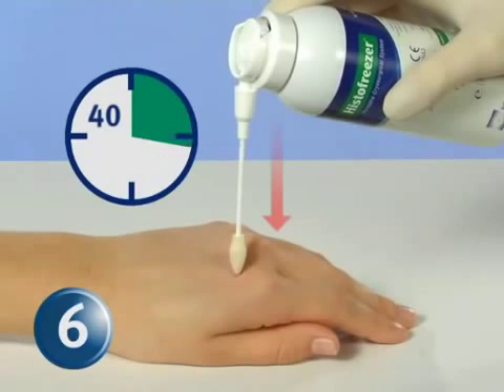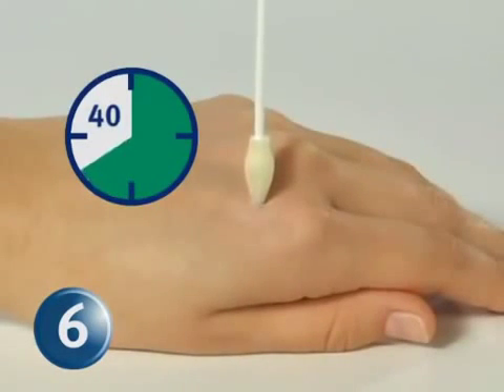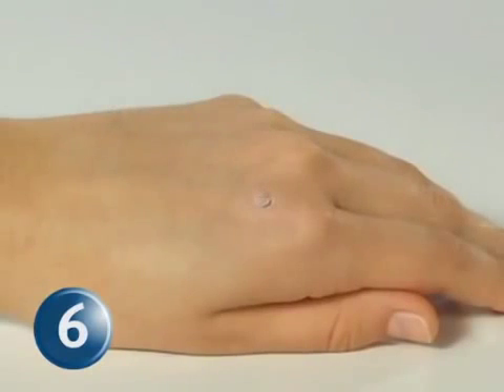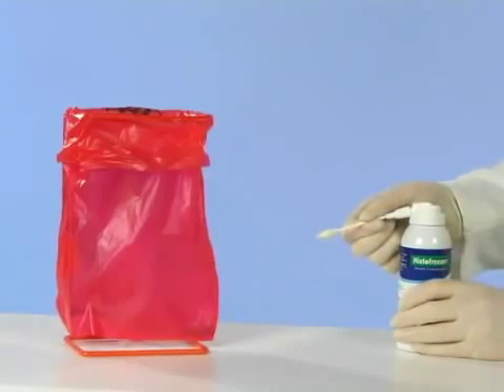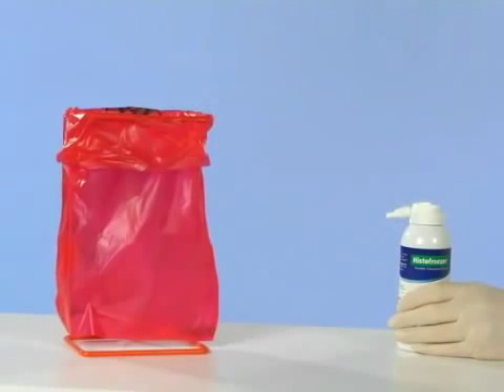The tip remains at the effective temperature for 90 to 120 seconds for treatment of multiple warts on the same patient with one properly saturated applicator. See the HistoFreezer instructions for use for lesion-specific treatment times. Discard the 2 mm applicator after one and a half minutes of use and the 5 mm applicator after two minutes of use.